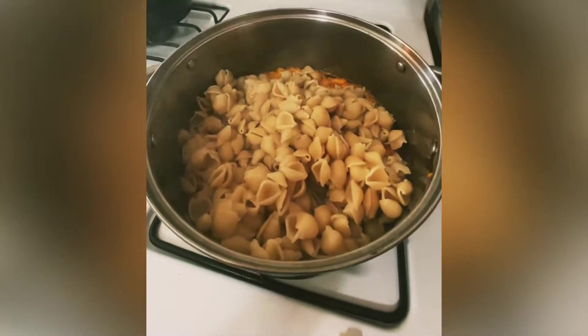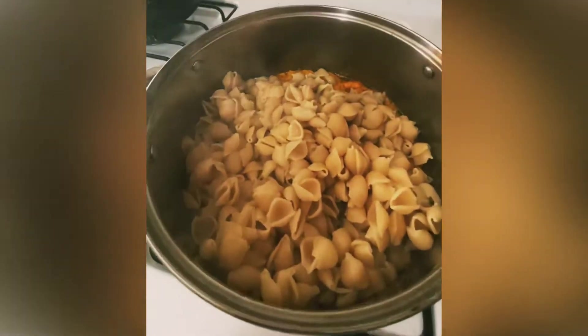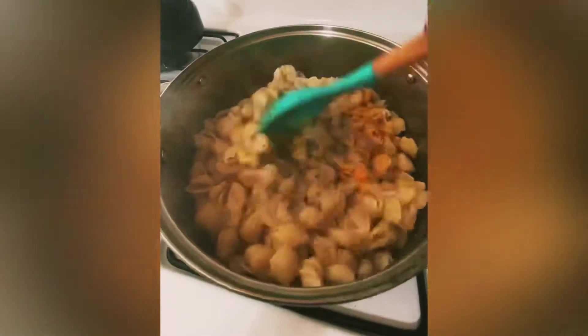Frying the macaroni, mixing it, cooking it for two more minutes, and it's ready to serve.